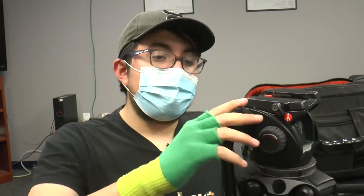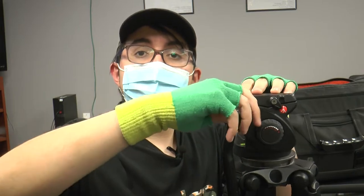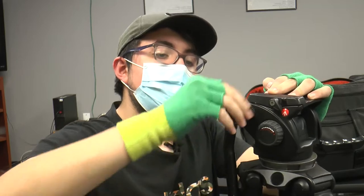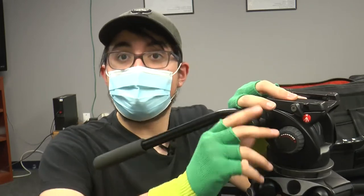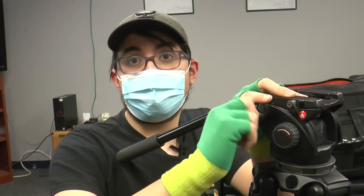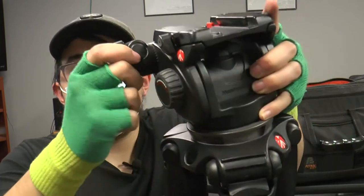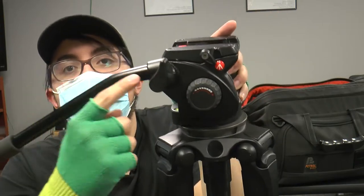Moving on to the top part of the tripod. You can see here — we have the arm. Remember righty-tighty, lefty-loosey. That's how you're going to get things going with anything on the tripod, really. I got the arm out and now it won't move. Now I can use it for movement with the camera. This is how you can get it to move around a lot — make sure to lock it once you're done with it.